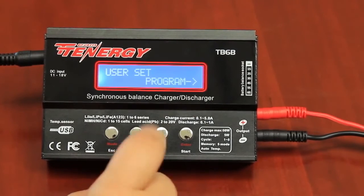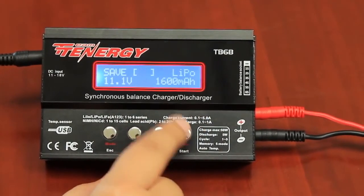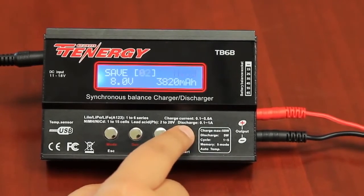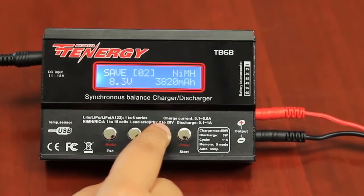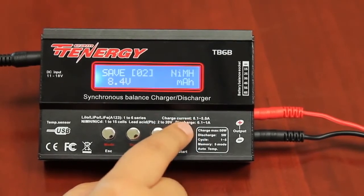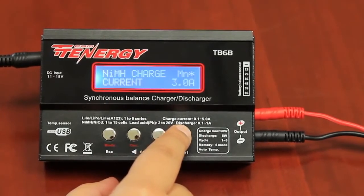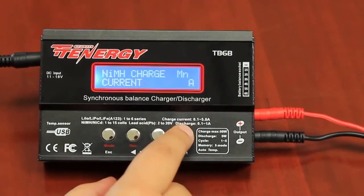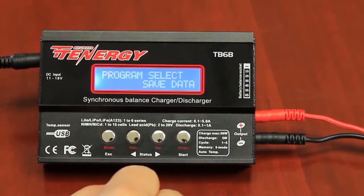For this nickel metal hydride battery, saving settings works as follows: Go to save data and press enter. Save this as a number and press enter. Change the chemistry and press enter. Change the voltage to match the battery and press enter. Change the milliamp to match the battery, then press and hold the enter key. You then want to change the current rate of charge to match your battery and press and hold enter. Your settings are now saved.